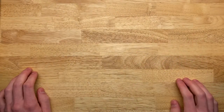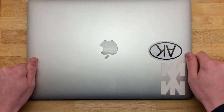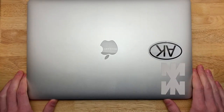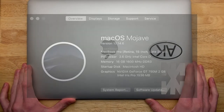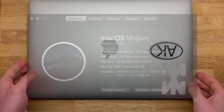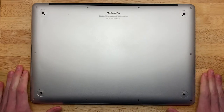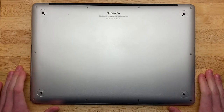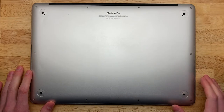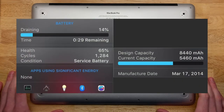Welcome back. Today we have a very special project. I will be replacing the battery on my MacBook laptop. I've had this laptop since April of 2014, so it's almost seven years old. The problem I'm having is that the battery life is not quite as good as it used to be. According to an application I have called iStatMenu, the current battery health is 65%.